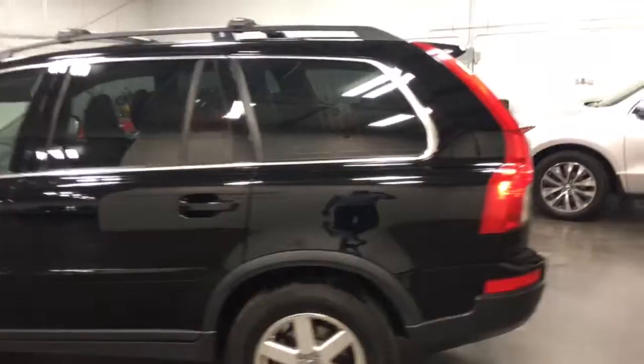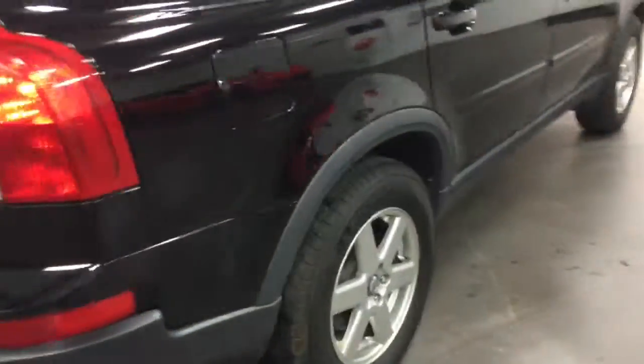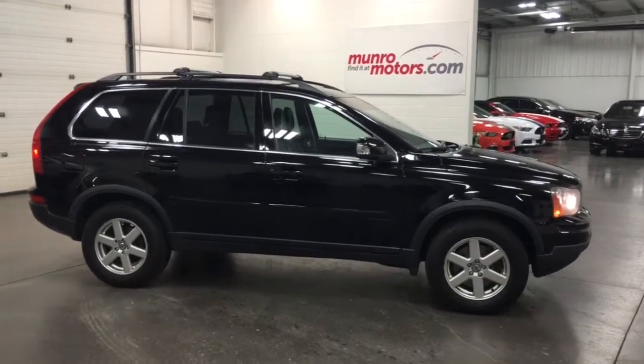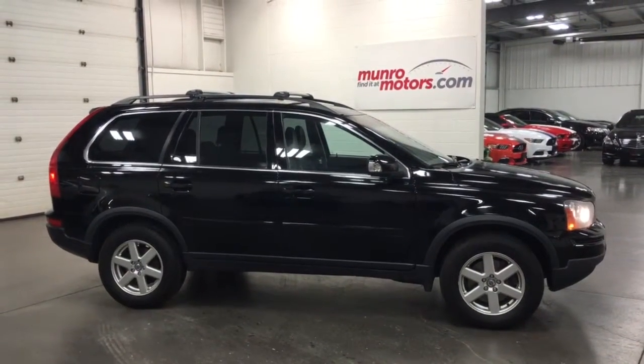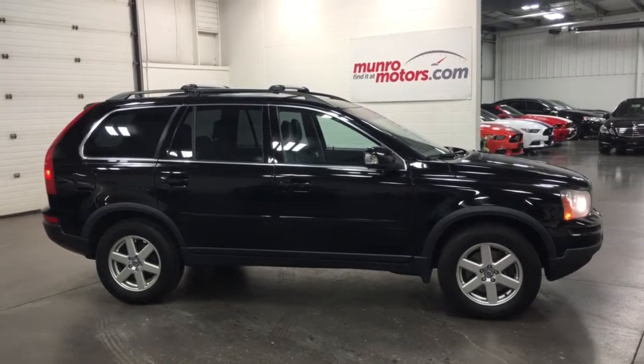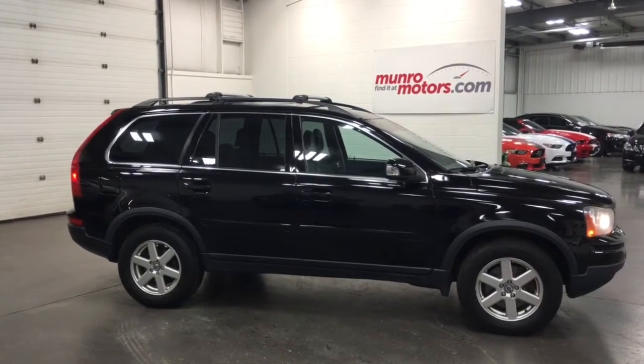A beautiful vehicle. Let's climb out and hear this one run. A little tidy in the door frames, and the door VIN stickers are all there. Nice-looking car. So let's have a look around that car again — a couple of boos on the back, but other than that, pretty nice.